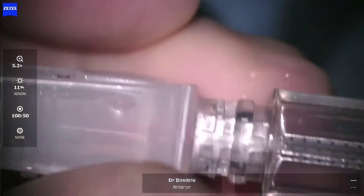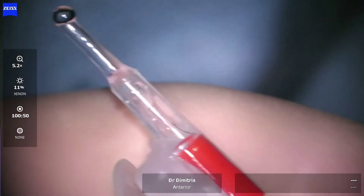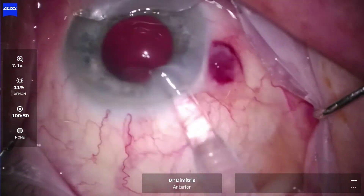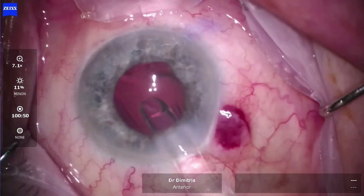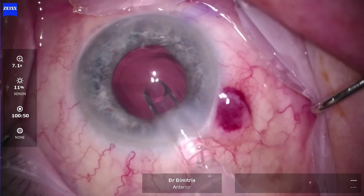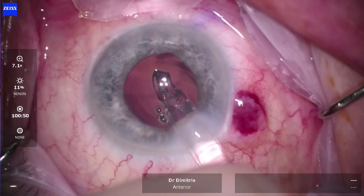Turn the injector around and initiate a gentle push to see the lens move safely in the cartridge by the orange stopper. We're now ready for the IOL injection through the small 2.2mm cartridge nozzle into the eye, and observe the smooth, safe and secure lens unfolding into the capsular bag.